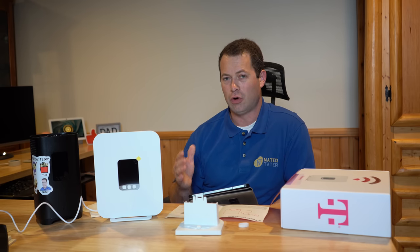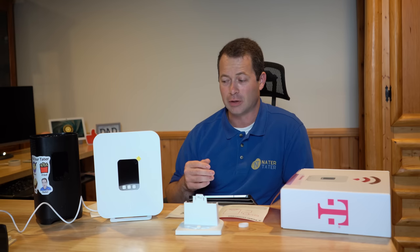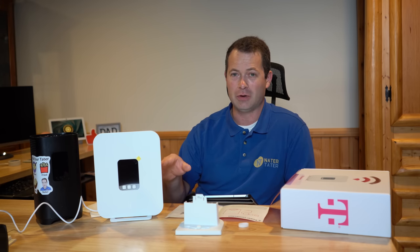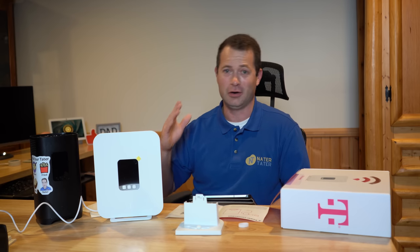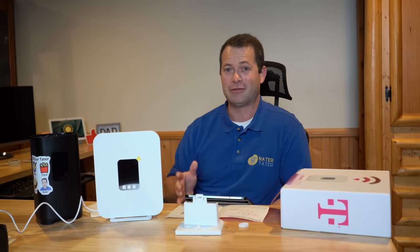Now that I'm connected, one trick I really recommend: if you already have an existing Wi-Fi network, just change the Wi-Fi name on this new gateway to match your existing one. That way all your devices — printer, smart TV, smart watering meter — will automatically connect without having to update their Wi-Fi settings. We're all connected now, though the app was a little glitchy with the QR code.